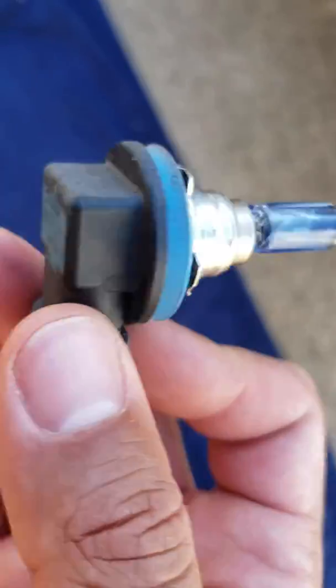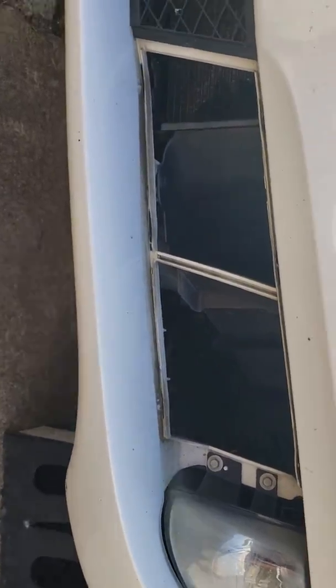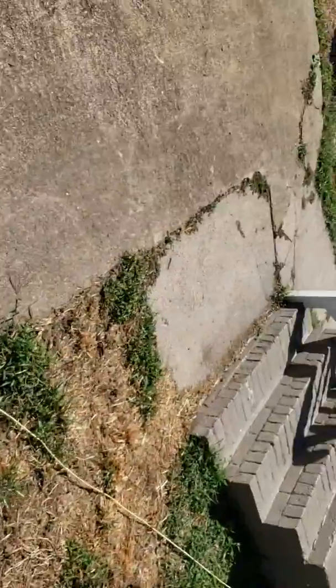These are the bulbs I had before — they are H8. Not very bright, and definitely not going to be as bright as these LEDs, as I'll show you in a second. I'll do a little comparison of the stock bulb and the new one.